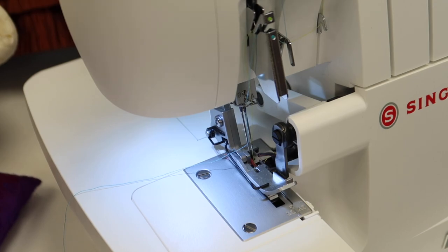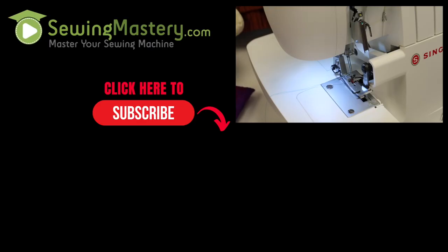We've got all the videos we've done on this Singer Elite SE017 right here at the end, so you can start right at the beginning and master this machine all the way through.